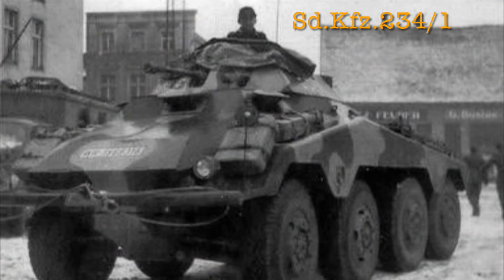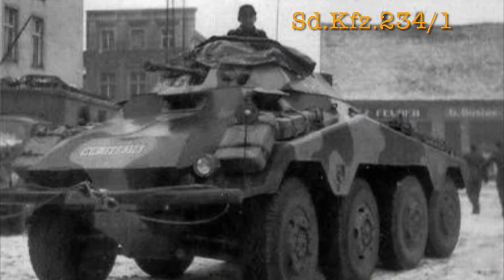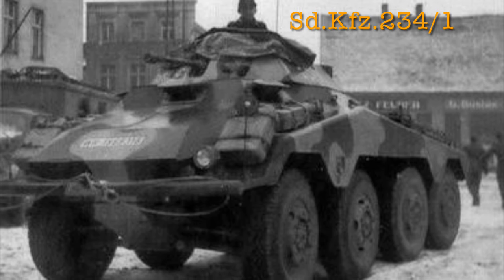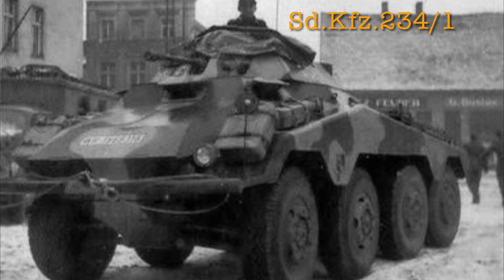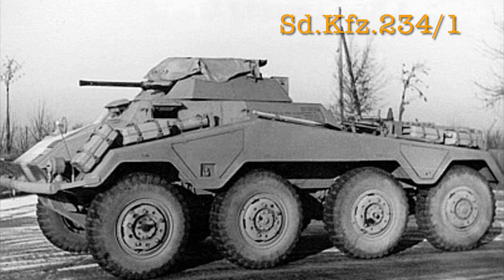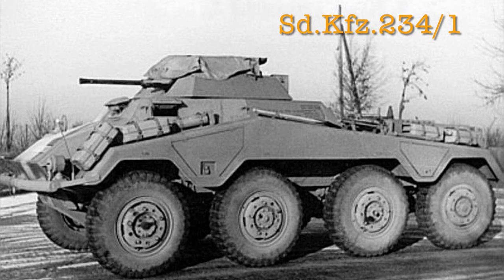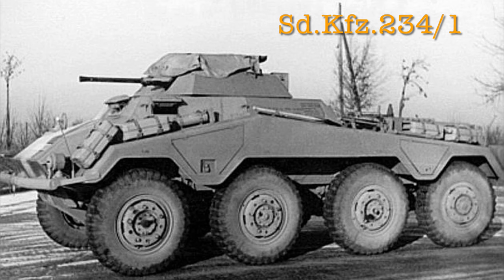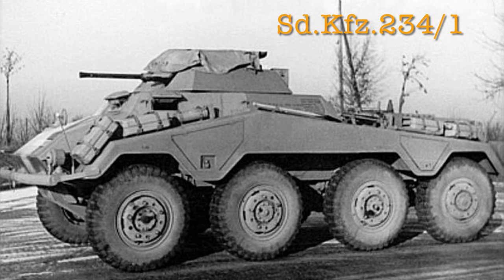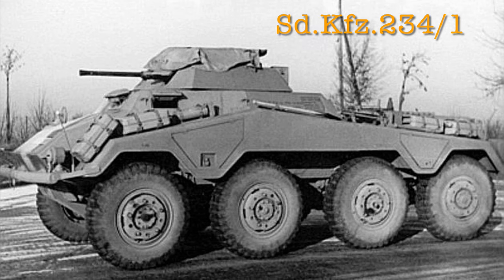The SDKfz, or Sonderkraftfahrzeug, which means special purpose vehicle 234-1, was actually the second of four vehicles produced in the 234 series. After World War One, in the shadow of the Versailles Treaty, there was a push for Germany to construct wheeled armored vehicles because they were not restricted by the treaty. Armored cars were used effectively in World War One, and even more so in the early days of World War Two during the Blitzkrieg invasion of Western Europe and Poland.